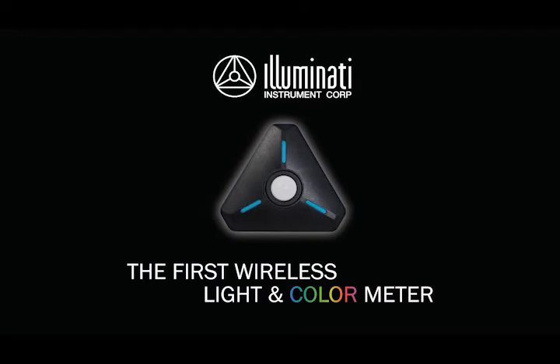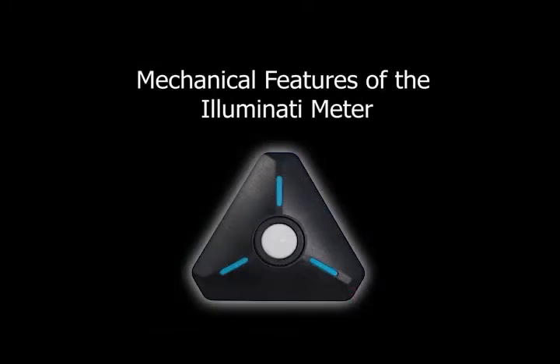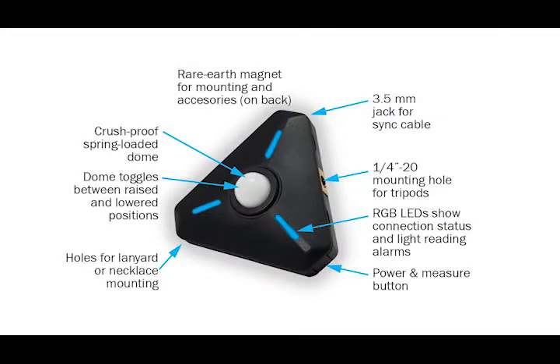The physical design of the Illuminati wireless light and color meter is the result of collaboration between engineers and working pros to develop innovative features that will help you get the job done faster and with more convenience.